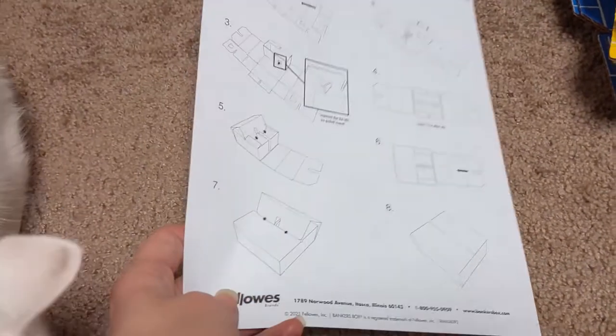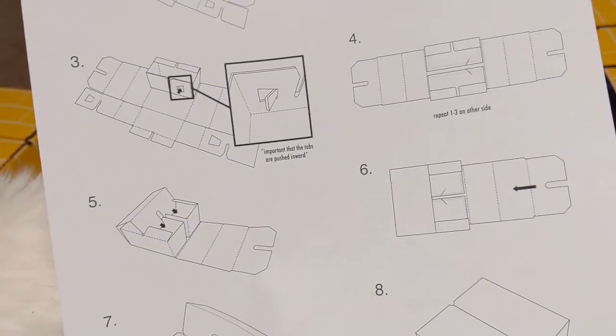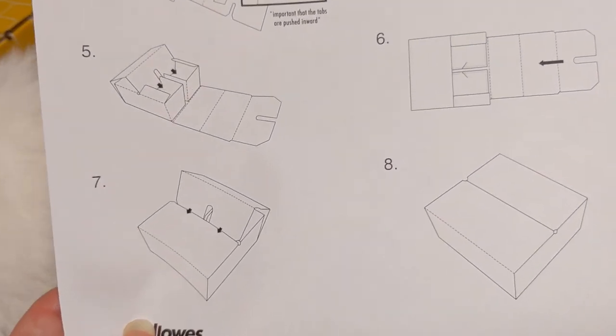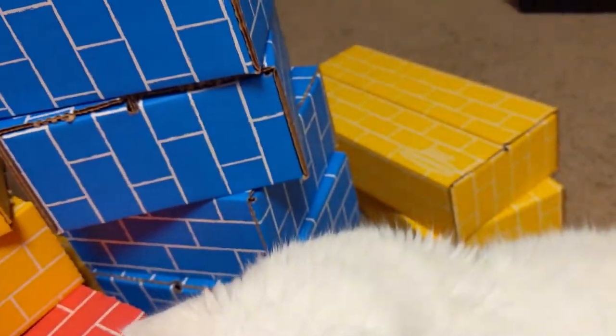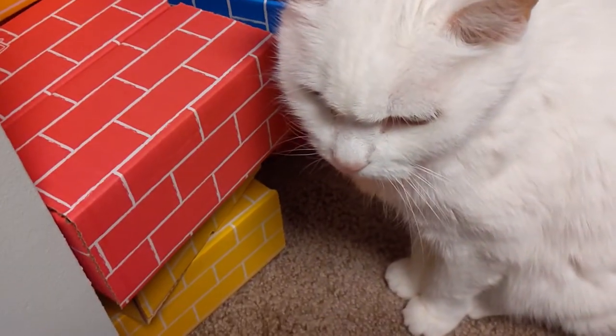Apparently there were instructions — I just didn't see them because they were in the middle of one of the piles of boxes. It looks like I was doing it right. We're getting there — got some big boxes here. The supervisor approves.